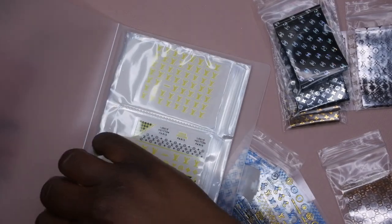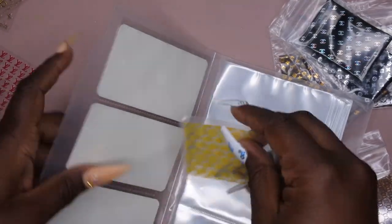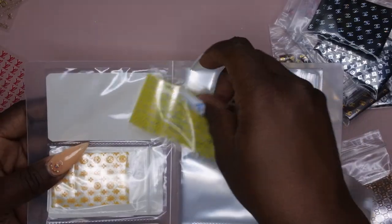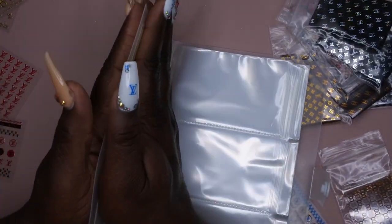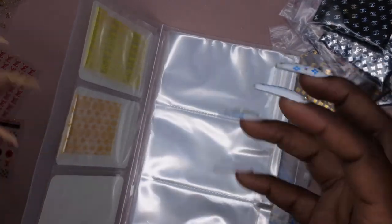I'll flip it on the other side and put the foils behind it, so that when I'm getting ready to do a luxury set I don't have to search for my foils and I don't have to search for my stickers. Because these lay flat, I'm hoping this book doesn't get too bulky — that was my hiccup with wanting to store my foils the other way, I didn't want the book to be too bulky and take up too much room.